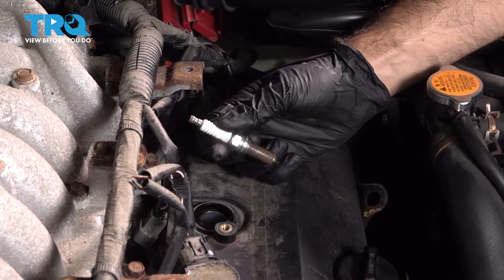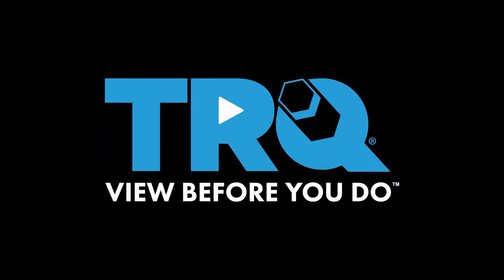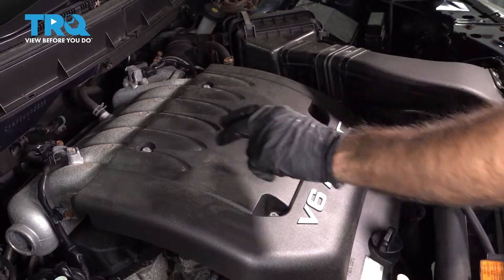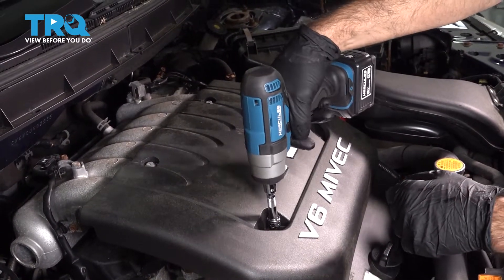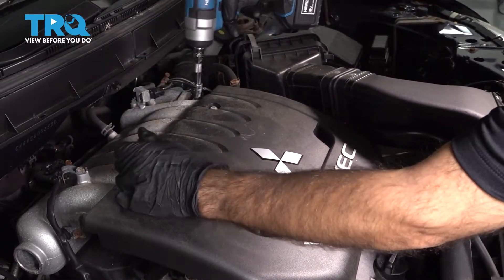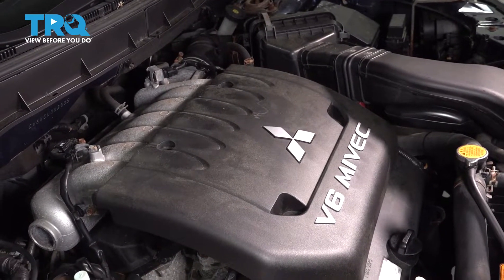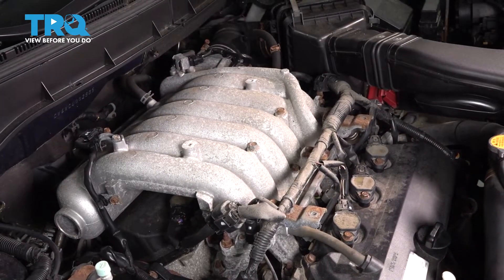In this video, we're going to replace the spark plugs on this 2012 Mitsubishi Outlander. To get down to our ignition coils, we're going to have to take off this top engine cover. We have four 10-millimeter bolts or Phillips head screws, so we're going to use a 10-millimeter socket. Go ahead and lift that up and put it aside.